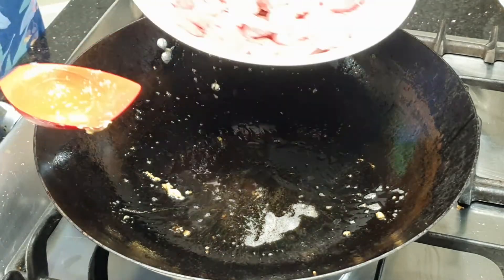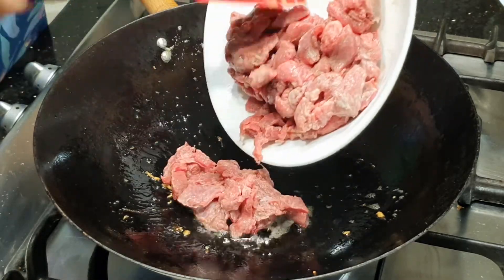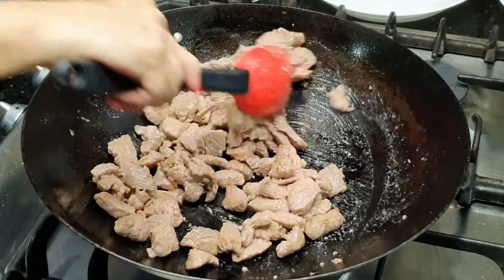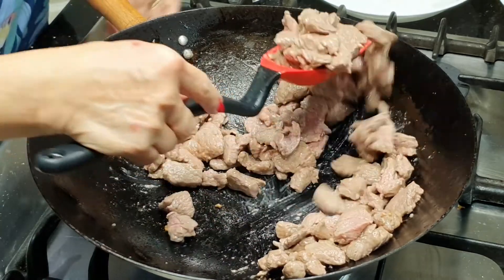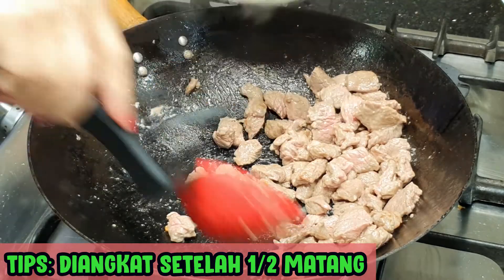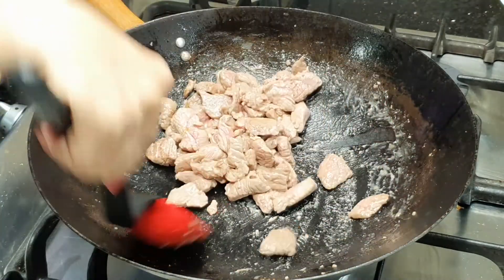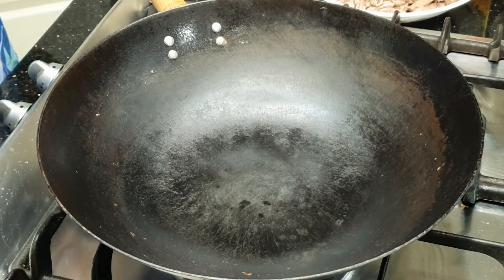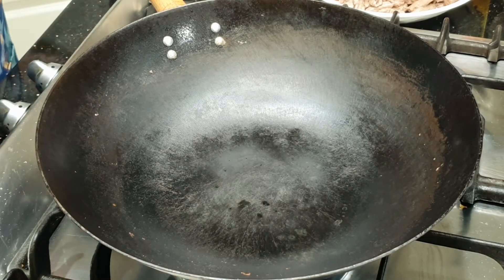Kita masak daging kambingnya ya, kambingnya kita masukkan. Tidak terlalu kering — setengah matang seperti ini kita angkat, kita sisihkan. Jangan terlalu lama karena kalau terlalu lama dagingnya menjadi keras. Wajannya saya bilas sebentar karena ada sedikit tepungnya, kemudian kita panaskan kembali sampai mengepul.